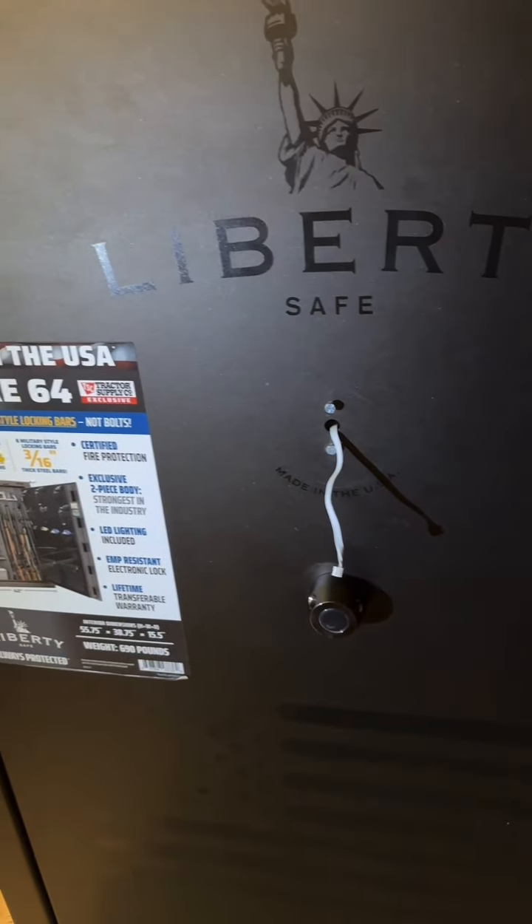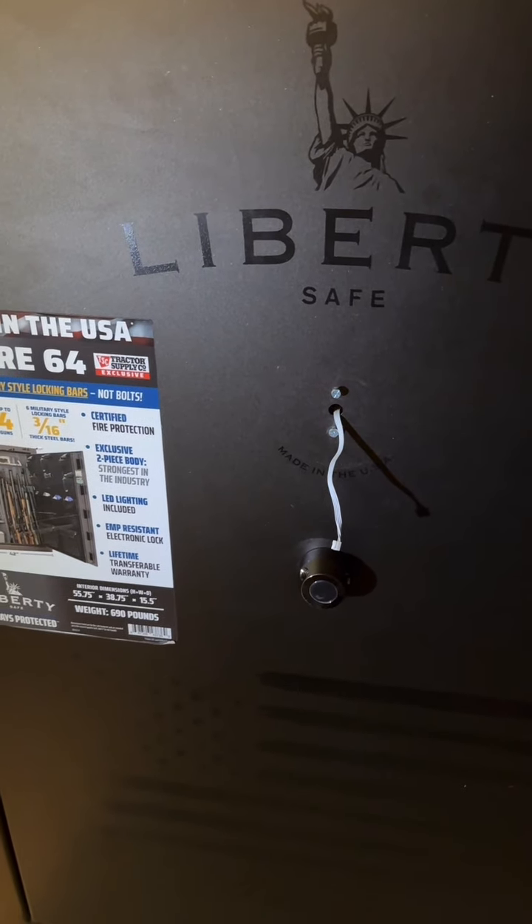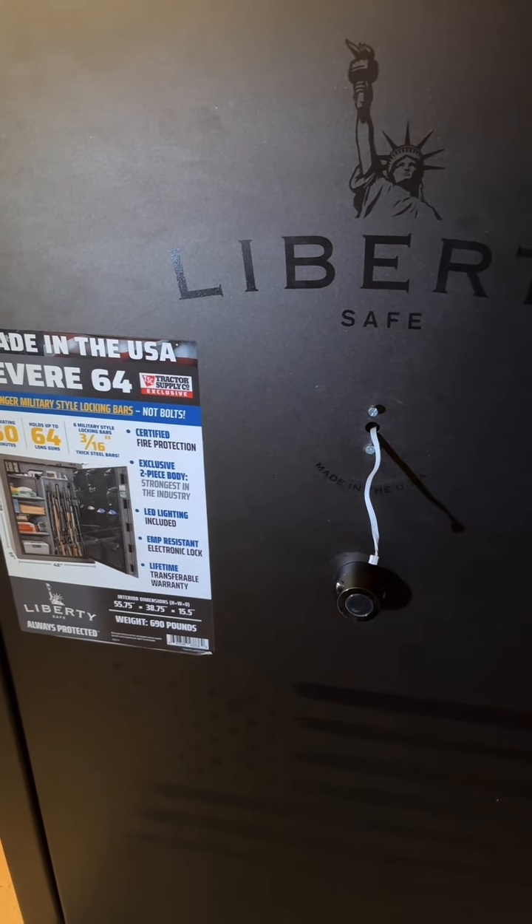So what I need to do, I need to drill a little hole here and open the safe. It's definitely under warranty, so Liberty contacted me and called me to go and open the Liberty safe.